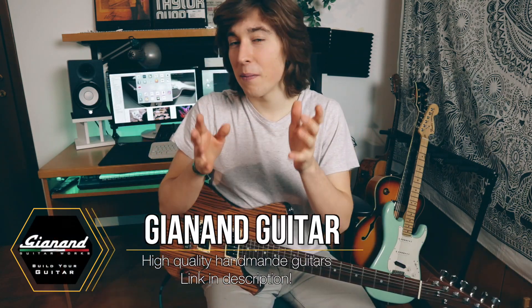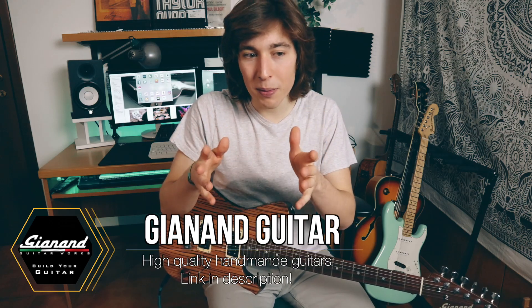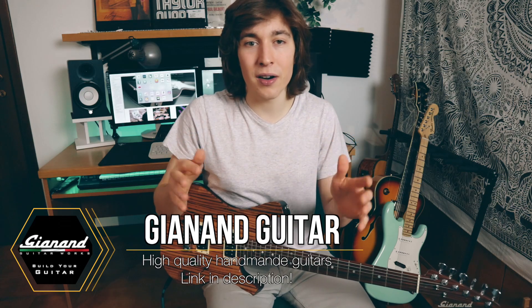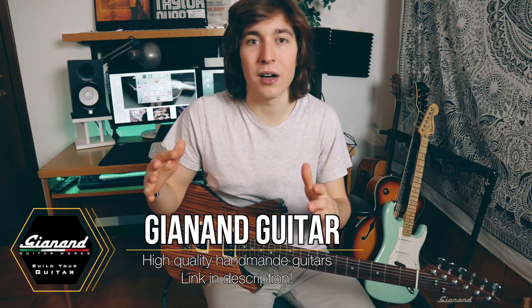So guys, you definitely have to check the Janan website — you can find the link in the description, or you can go directly to janan.com. I really think you would like their creations. They make amazing guitars and different types of guitars, so definitely go on janan.com and check their creations out.